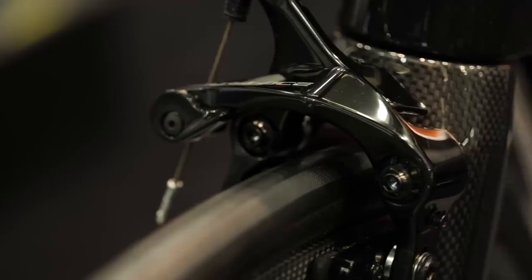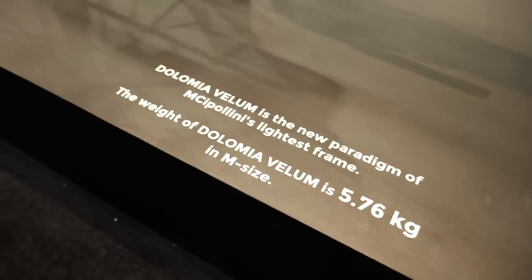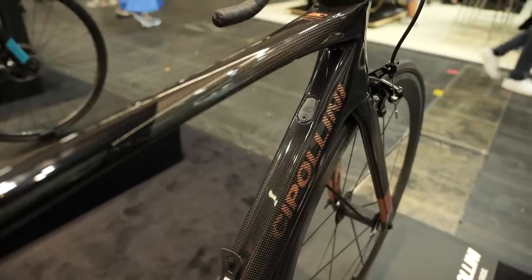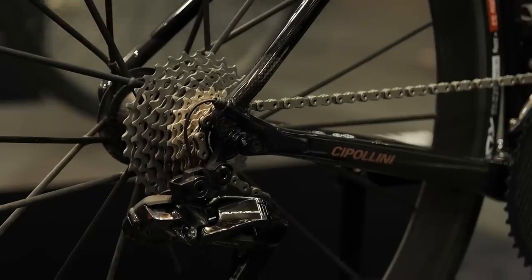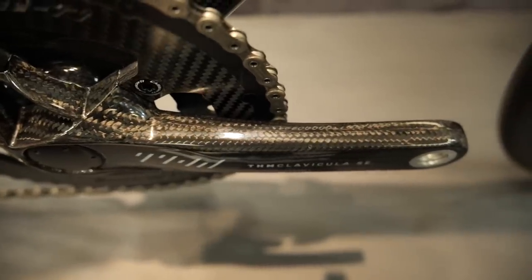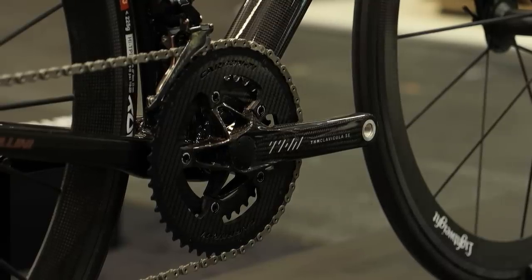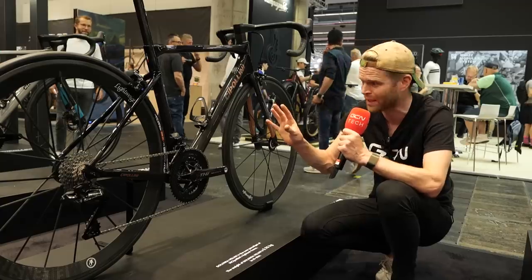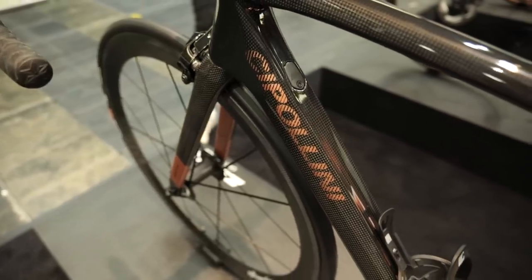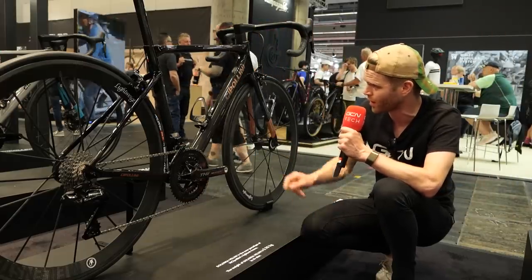Hashtag save the rim brake — it's alive and well here on the Cipollini stand. They've got their Dolomia Vellum here, which is an incredibly light bike. This frameset, including frame and fork, is said to be less than a kilo. They've got a standard lightweight build: Lightweight Meilenstein Obermeyer wheels, Dura-Ace full groupset throughout including dual pivot rim brakes, and a THM Clavicular crankset. This is the SE special edition — normally it's matte, but they've added a clear coat lacquer to make it glossy, to match the frame. Cipollini bikes often have a nice thick coat of lacquer and then a cosmetic layer of carbon wrapped over the top, giving this beautiful carbon weave effect throughout. It really does look absolutely exquisite.